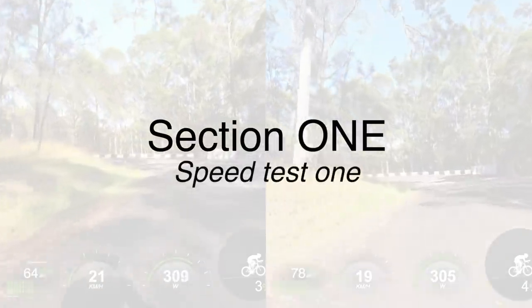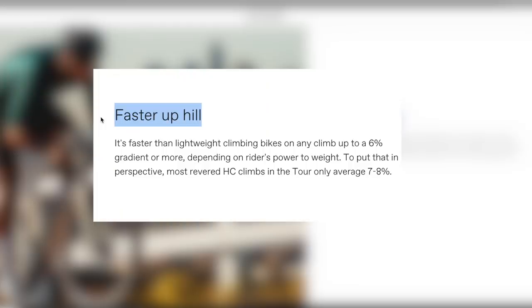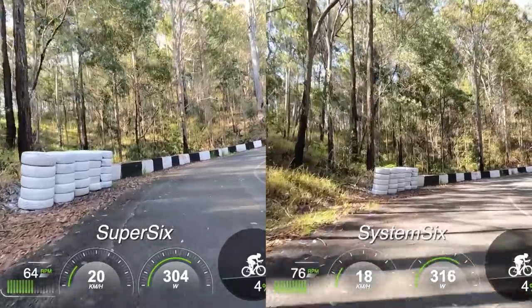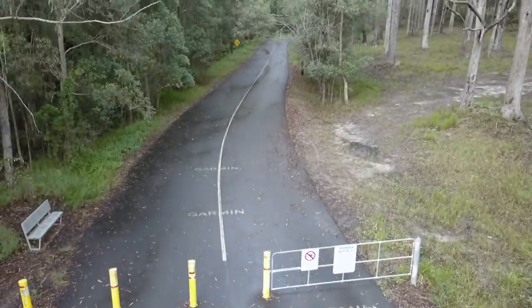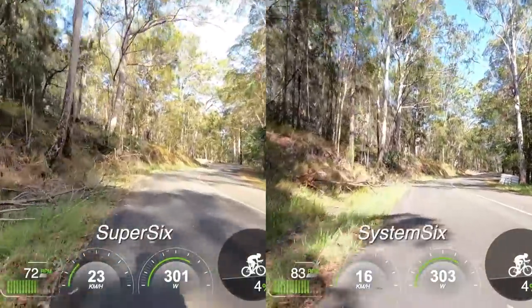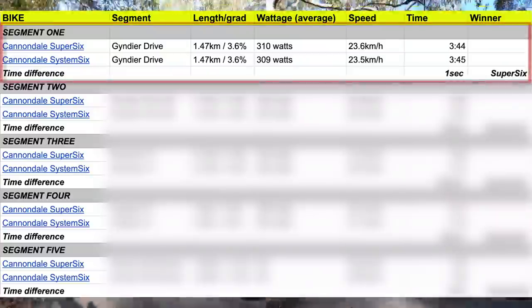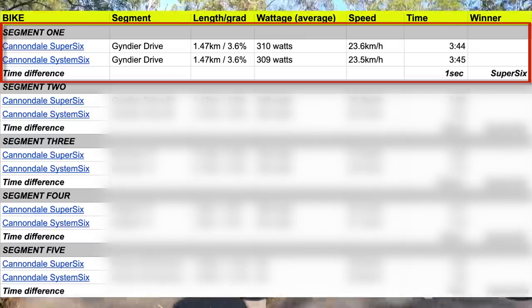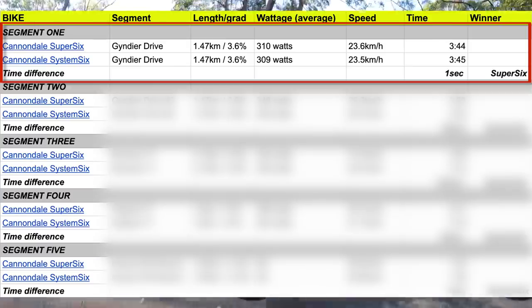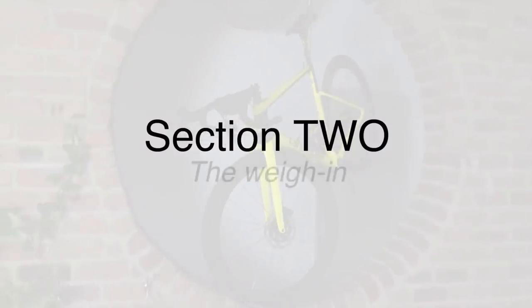Section number one is Speed Test 1. If you haven't heard this claim before, on the Cannondale website they say the System 6 is faster than lightweight climbing bikes on any climb up to 6% gradient or more, depending on riders' power to weight. So let's put this claim to the test on the famous hill climb on closed roads here in Noosa, Australia, called Gindia Drive. It's not 6% exactly, but it's a nice gradient and a safe environment. I averaged 310 watts on the Super 6 and 309 watts on the System 6 — with only one watt difference, I think we have a fair test. And as you can see, the Super 6 wins this battle by one second.